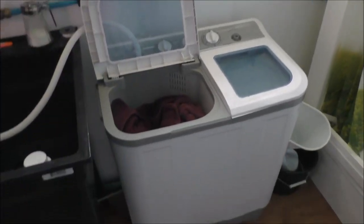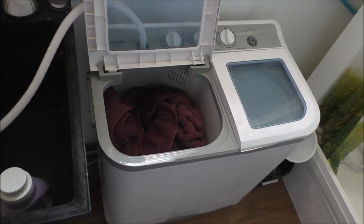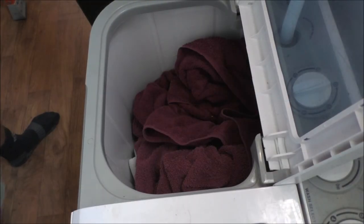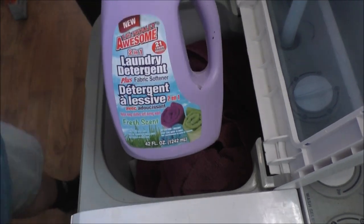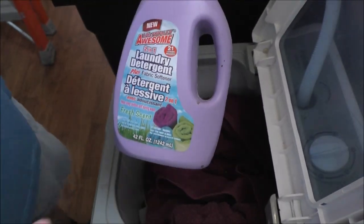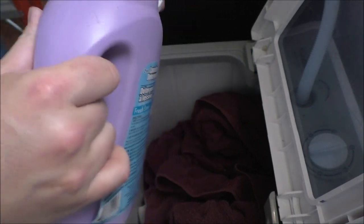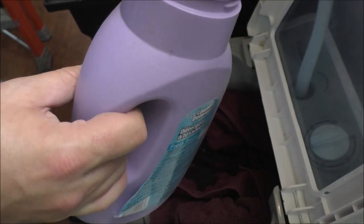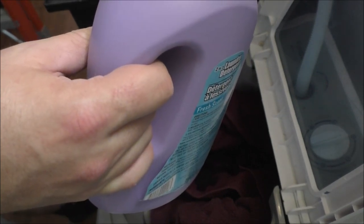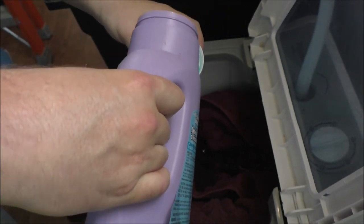I'm going to set up the camera, add laundry detergent, and fire this baby up. I've got this stuff from the Dollar Tree — two-in-one fabric softener. I hit my head on the corner of that shelf, which really hurt. I'm going heavy on this detergent.